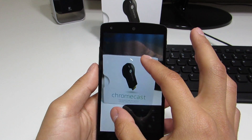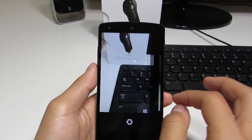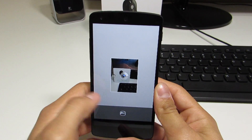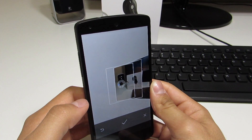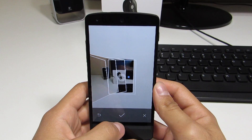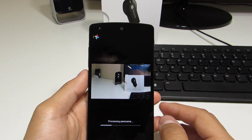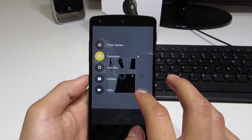Jumping into the panorama mode, everything functions the same. You still have the option to swipe left and right to take a panorama. The only thing that's really changed is how it looks — the quality might also be better but that's going to take a lot more investigation. We can also jump into 360 panorama, and again it functions the same, it just looks a little different.